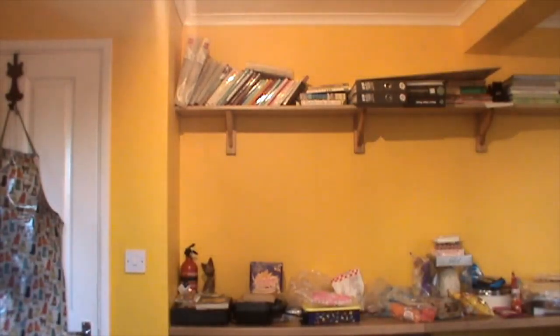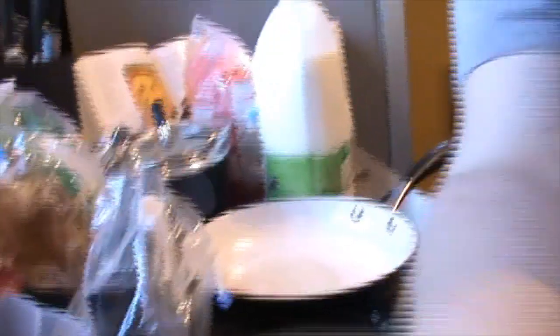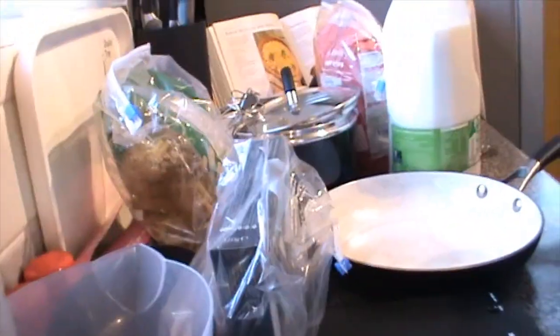Now I'll fill the pasta pan with water — you always salt your pasta water, so a little sprinkle of salt — and fill it halfway. There's now an absolute mass of things on the side. I'm going to adjust the camera so you can look down and see into the saucepan as well.